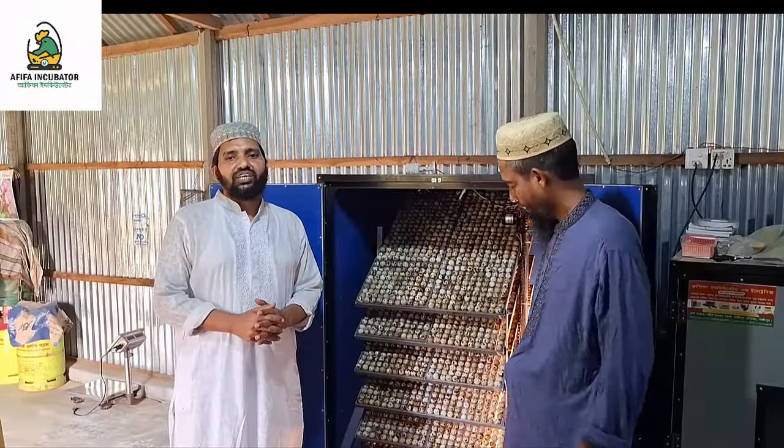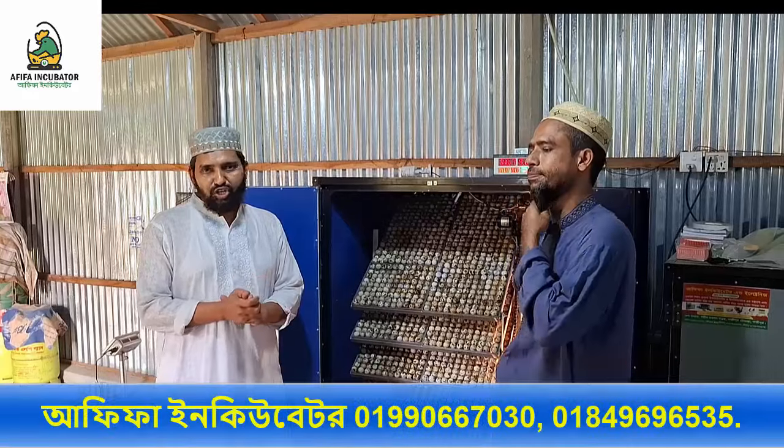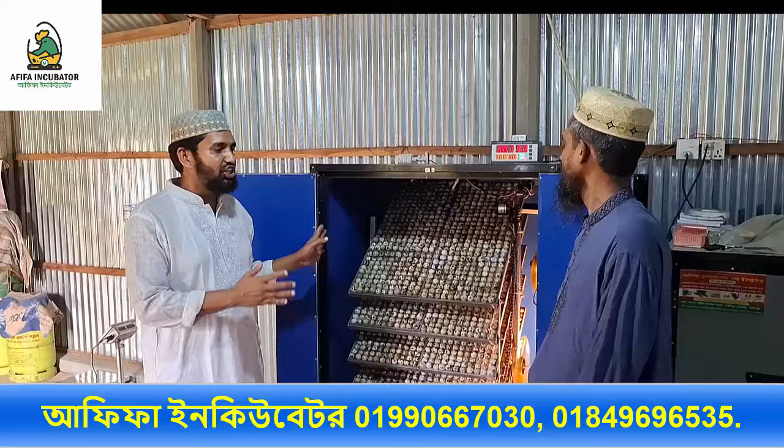Hello, welcome to Habipa incubator. I'm going to talk about a few things. I hope you will have a nice day. I am going to tell you how many incubators are going to be on the outside.